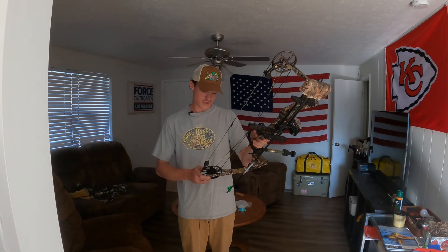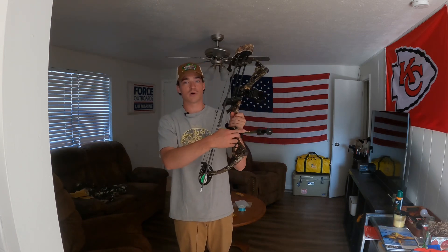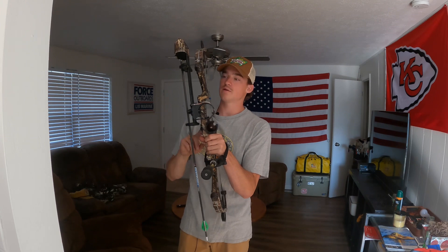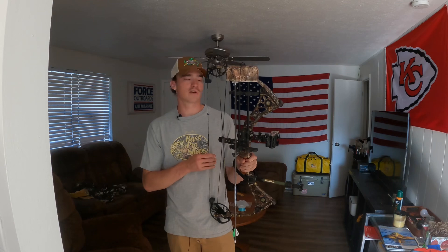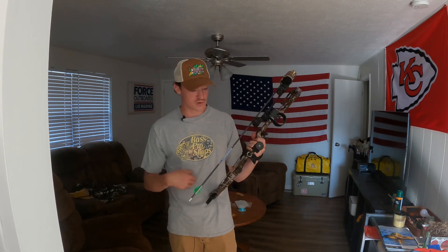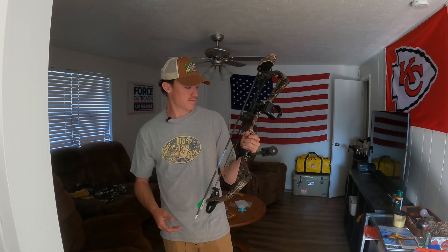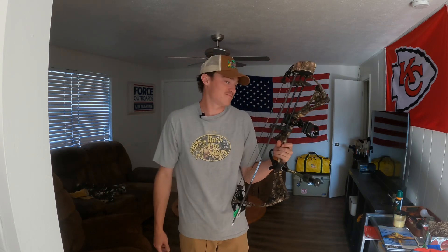It's the solo cam version, so it just has the one cam on the bottom. My draw length is 29.5 inches. I've got a B Stinger small stabilizer on the front and a five-pin sight on it, with a whisker biscuit. I put new strings on it last year because they were getting really old. I think this bow is from 2010, so it's not new by any means, but it gets the job done. Matthews makes good stuff.